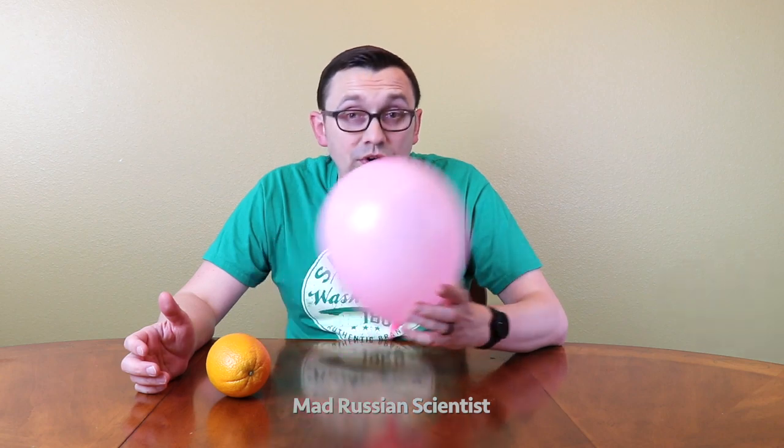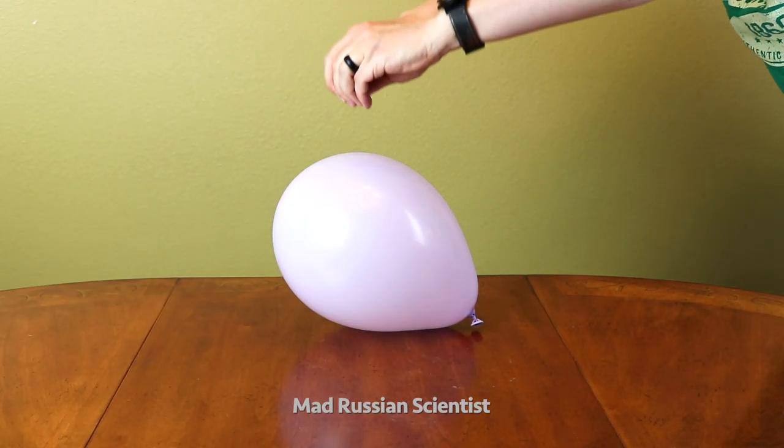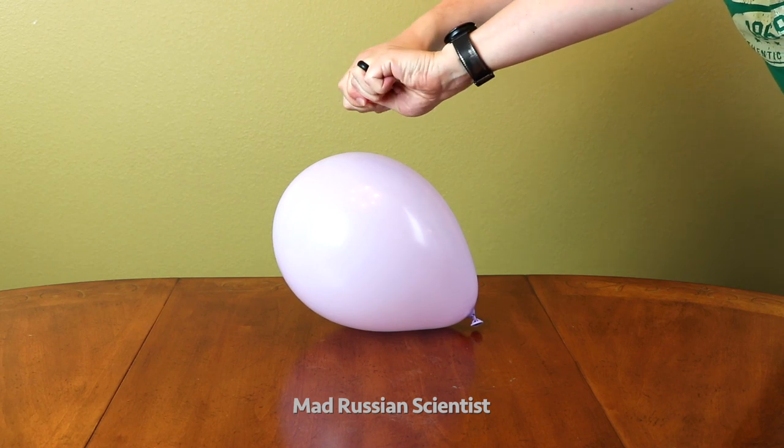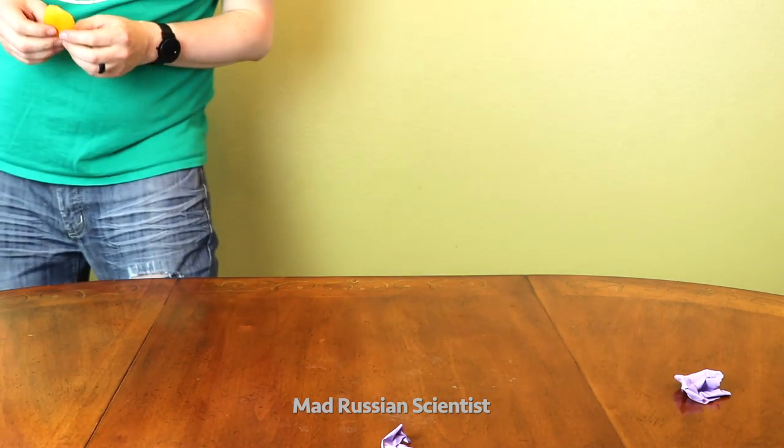For this experiment we will need an orange. Let's do it again. That's crazy.